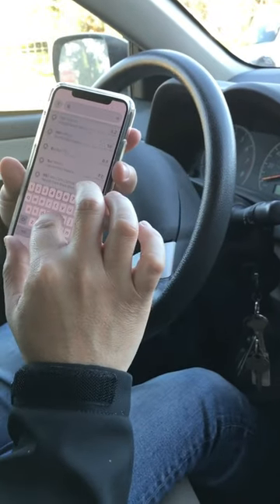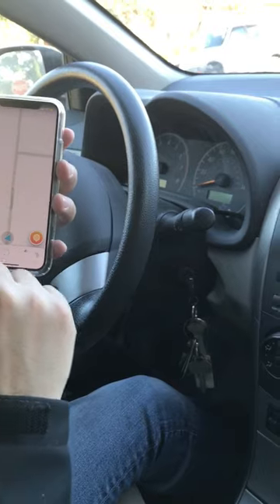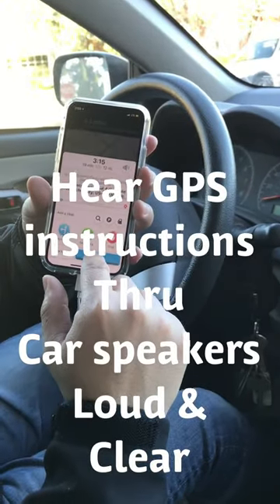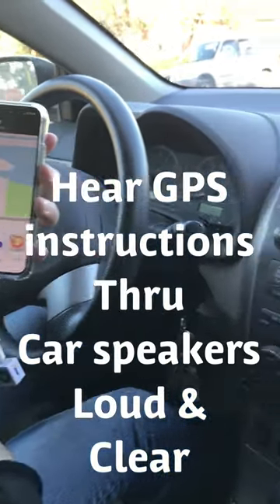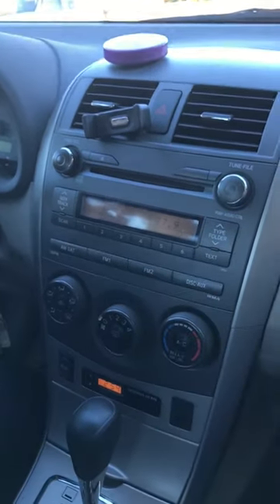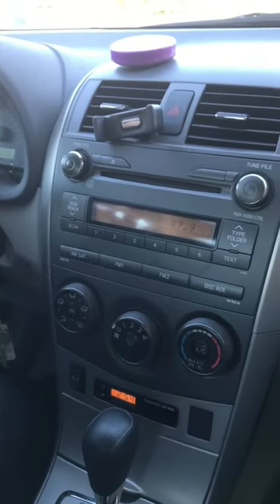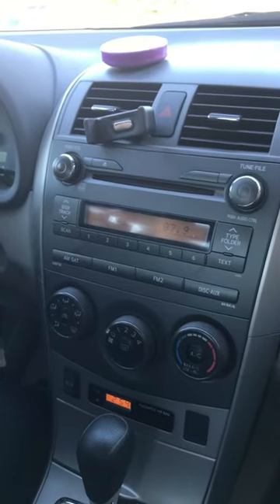Listen to the music. We are all set. Let's go. Turn left on Marlin Avenue. You'll hear that the GPS instructions come through the speakers loud and clear while the music fades out a little bit.